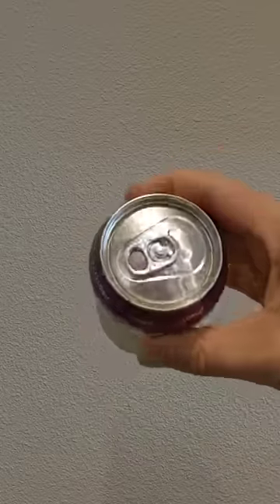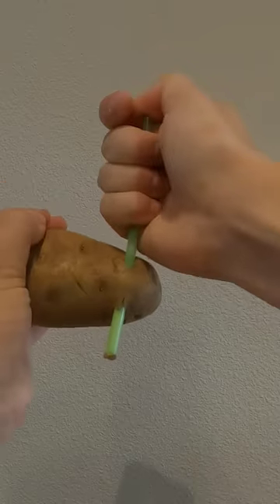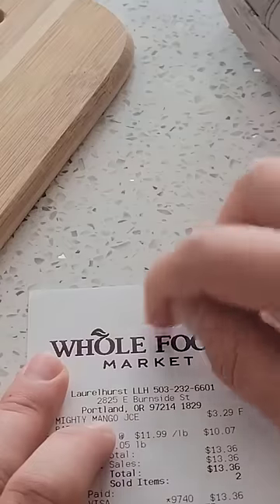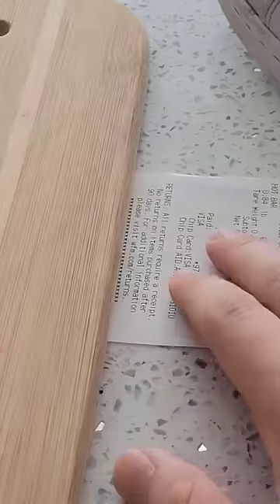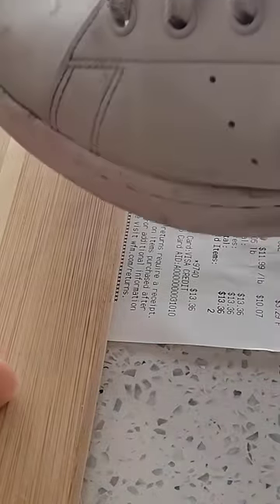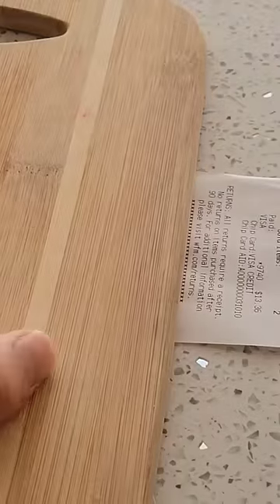Just like how the pressurized contents of a soda can makes the thin aluminum walls much stronger, the higher pressure inside the straw also makes it stronger. Receipts are pressure sensitive, so if you push down on them, you can draw black lines. This also means that if you place a receipt under a flat board and give it a bunch of whacks like this, the area that experienced the pressure will turn black.